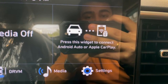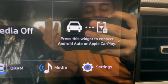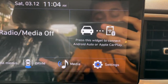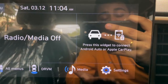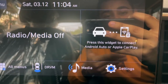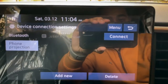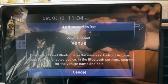Moving on to the main point of today's video — Android Auto. You can see the widgets here. Press this widget to connect Android Auto or Apple CarPlay. I have totally deleted my phone and disconnected it, so I can show you how to connect your Android phone in the Pre-Facelifted version. I'll tap on 'Add New' here.